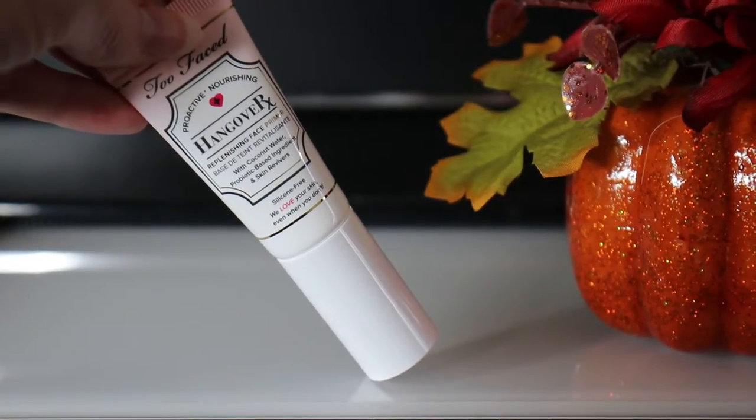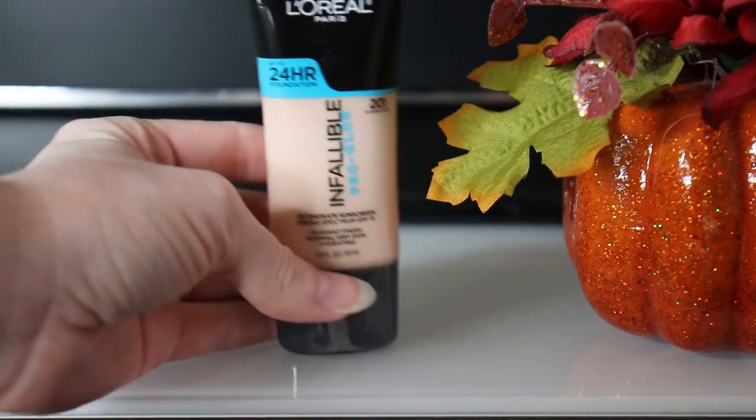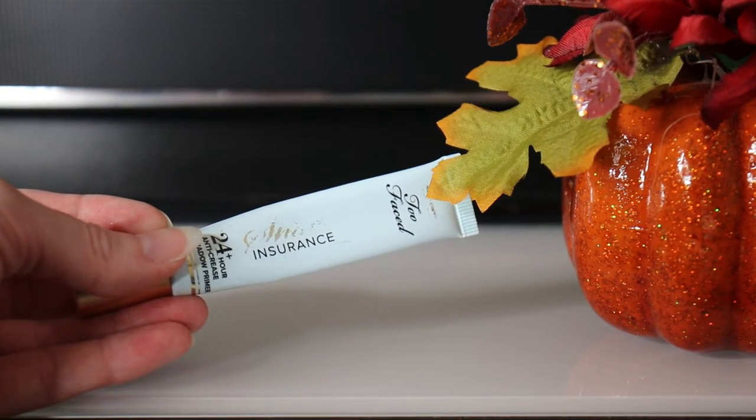I'm starting out with my face already primed and with a layer of foundation applied. What I'm using is Tarte's Rainforest of the Sea Foundation mixed with L'Oreal Pro Glow. And now since we're doing a glam Morticia look, I'm going to go ahead and prime my eyes with the Too Faced Shadow Insurance Primer. This step will ensure that the colors really pop on your face and that it stays put for hours.